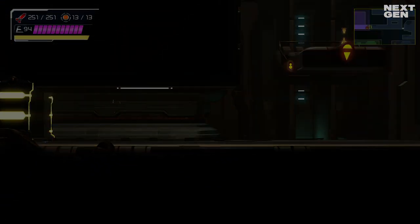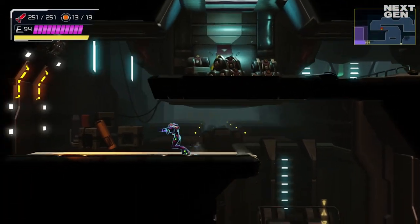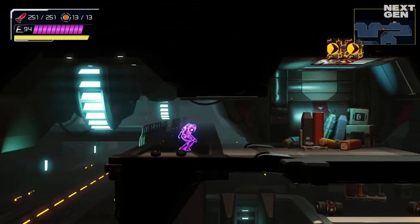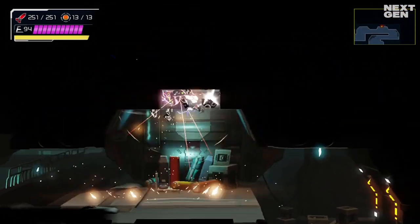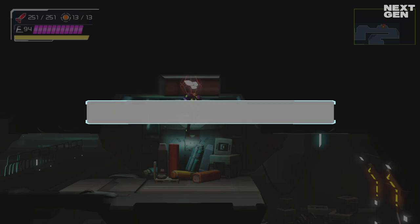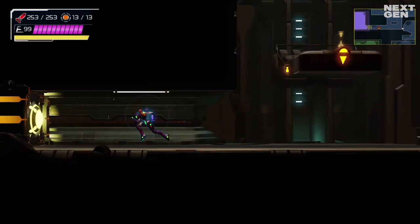Hi, what's up everyone, this is Lauren for NextGen and in this video I'll explain the technique for effectively using the Speed Booster in combination with the Shine Spark in Metroid Dread to solve these very clever Shine Spark challenges that Mercury's team put into the game. So first things first, to understand how to properly use the Shine Spark you need to understand speed boosting.